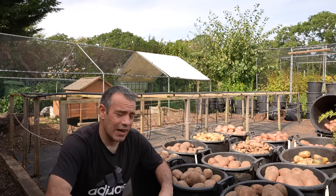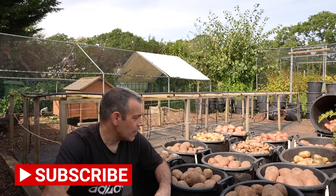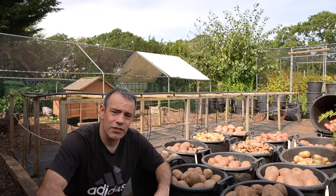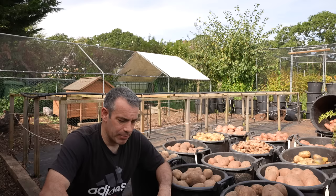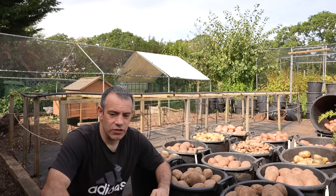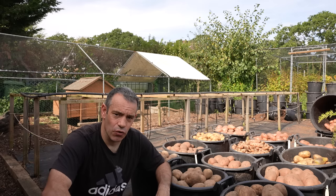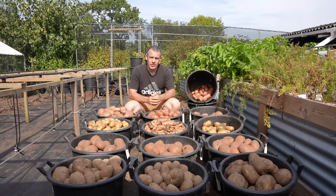That brings me to the topic of my next video: storing all these potatoes. Lots of you asked in my last video how I store them. I have an older video on that, but I'm making a new version. We've got a lot to store here — it'll feed us through winter and spring. We won't be storing them the commercial way, near-freezing temperatures — that's where the damage comes from, not the duration of storage. It's the methods used that create issues when you buy commercially stored potatoes.